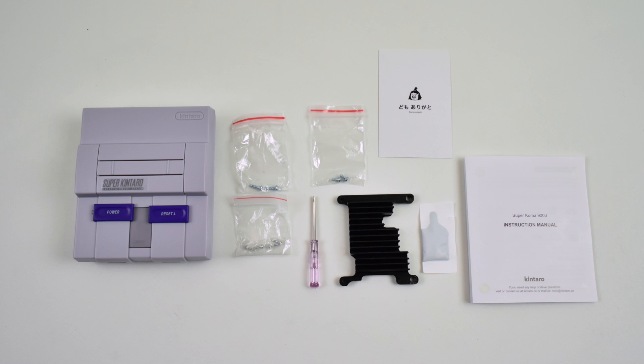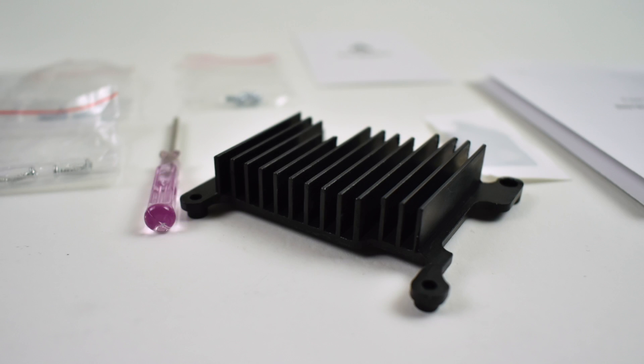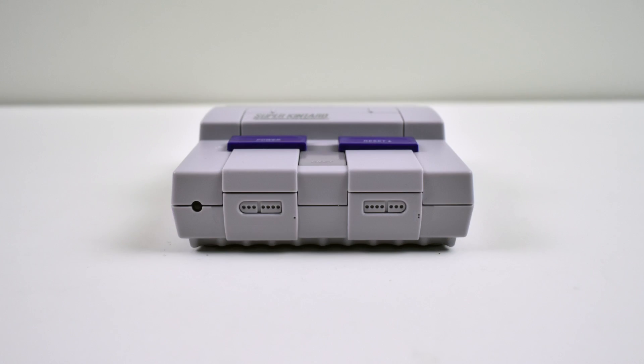Inside the box you get the case, some screws, a screwdriver, and you also get this really awesome heatsink. This is one of my favorite things about the Kentaro cases. This is just a massive heatsink and they also include some thermal paste if you want to use it — I definitely recommend it.